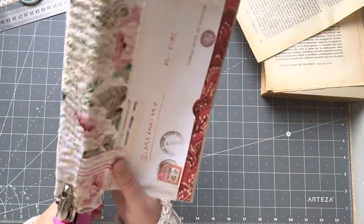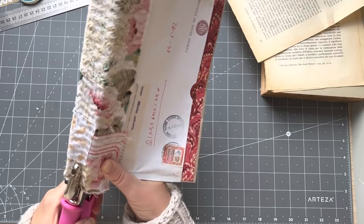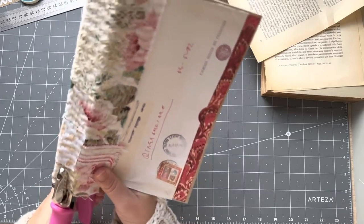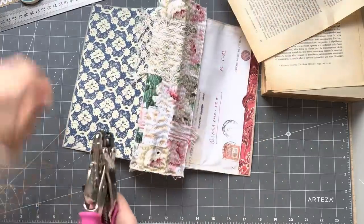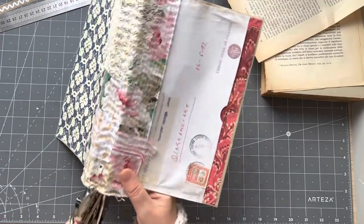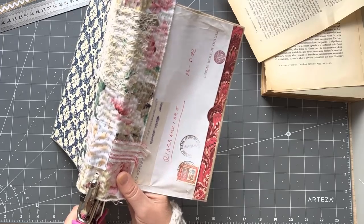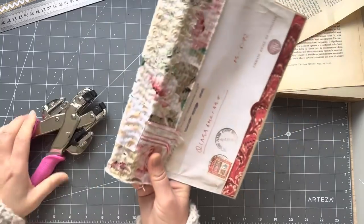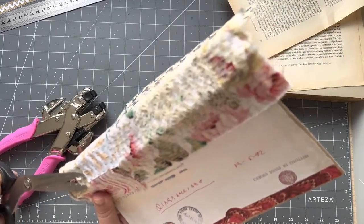You do two holes at each end. Go in as far as you can. Do your first one kind of in the center — I say kind of because I don't measure anything — and poke out your little extra bit. Then another one a bit further down towards the edge. Just cut those bits off.